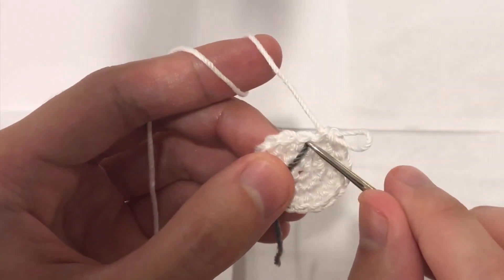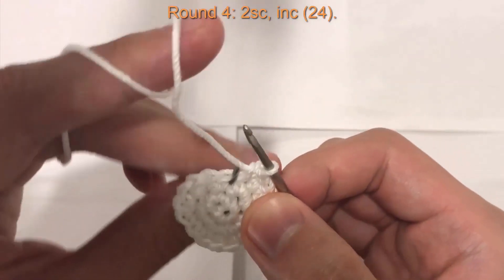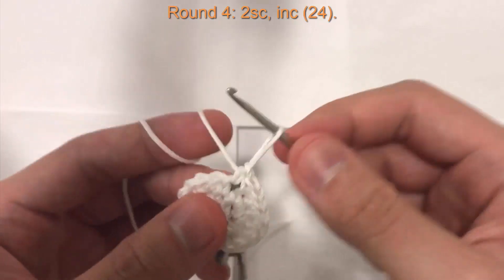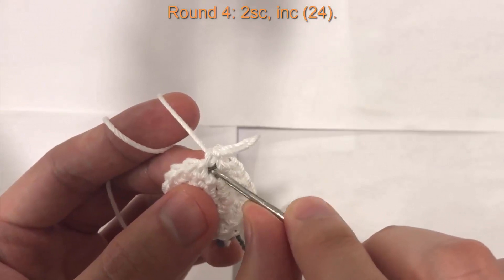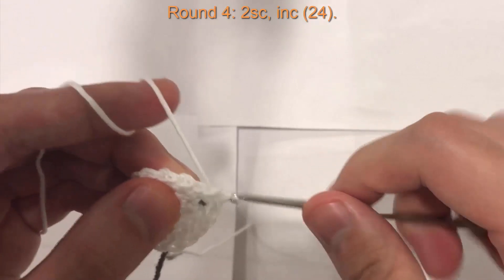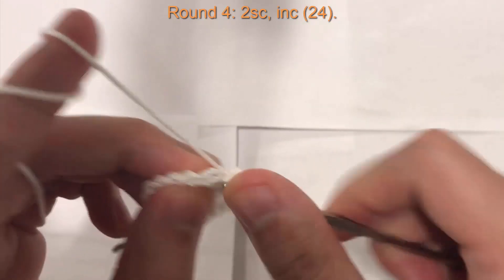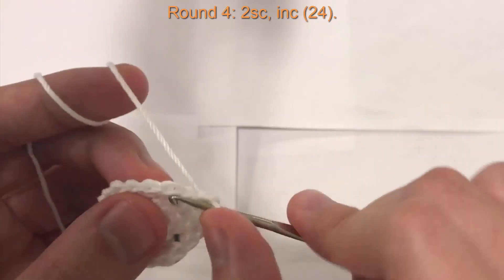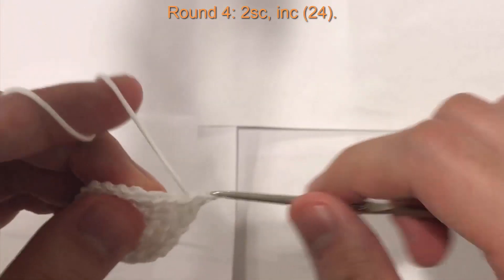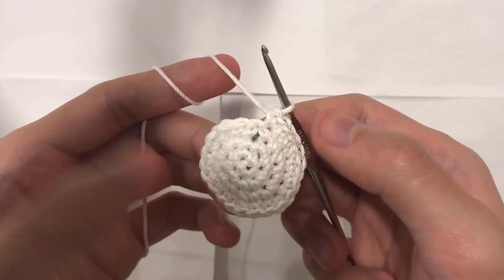Now for round four. Take the marker, pull it over, and insert your hook into the first stitch and do one single crochet. The marker is over the first stitch — that's how we know. Then one more single crochet in the next stitch, and into the third stitch do an increase. The pattern is: two single crochet followed by an increase, all the way around. At the end of round four you will have 24 stitches.